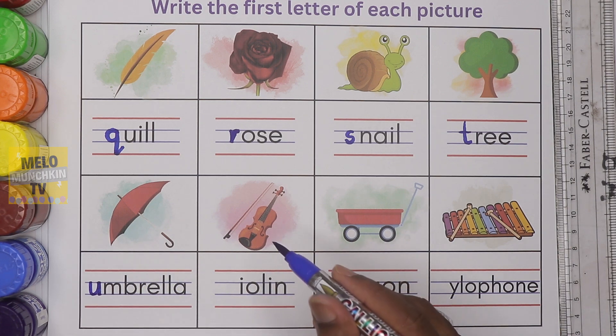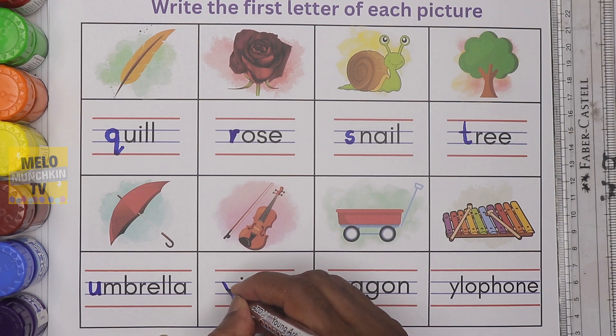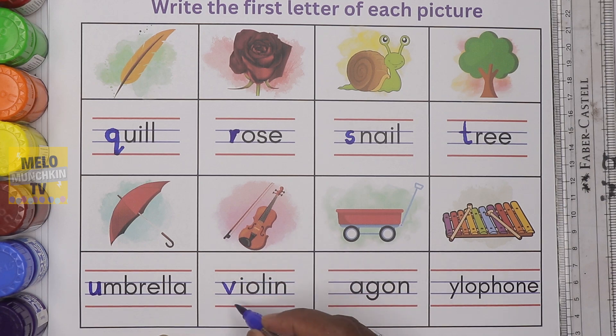What is this? This is violin. It starts with the letter V. Small letter V. V for violin.